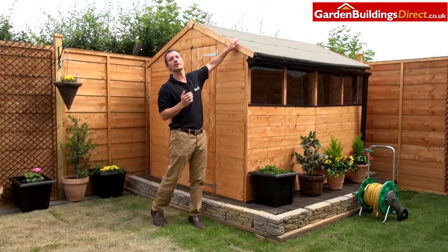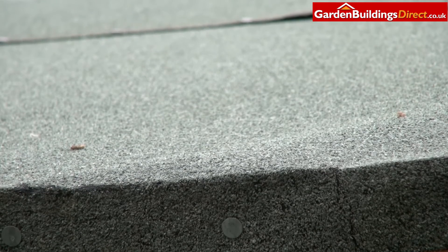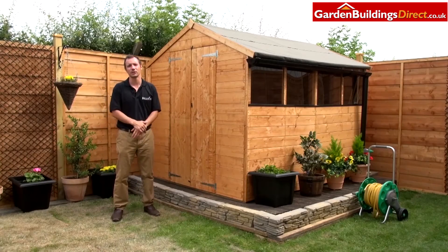As with all of our sheds, it comes with felt. This particular model comes with mineral felt, which is a lot stronger than your standard sand felt and stands up to the weather much better.